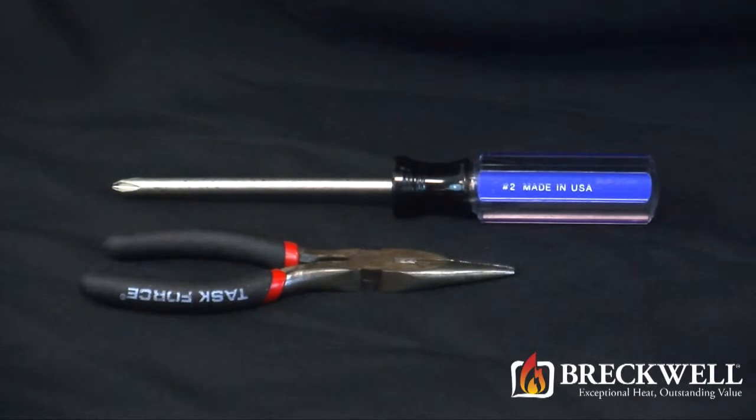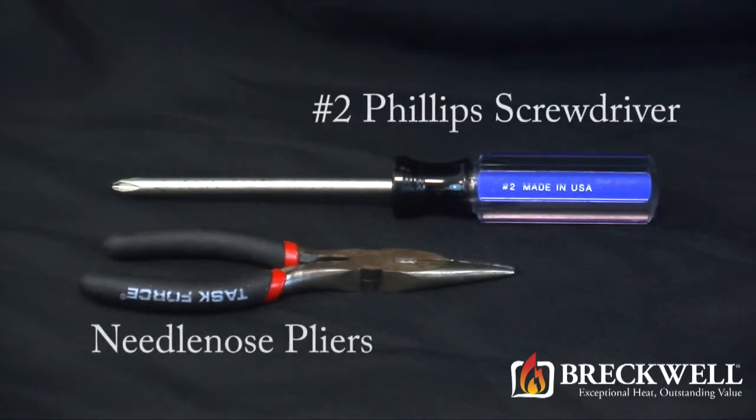For today's project the tools needed are a number two Phillips screwdriver and a pair of needle nose pliers.